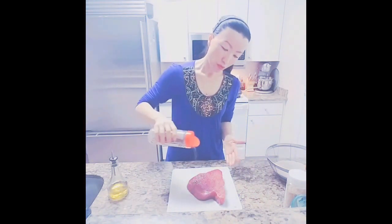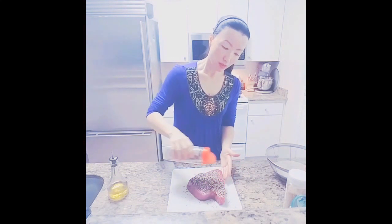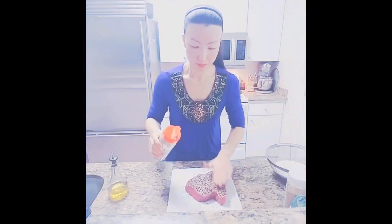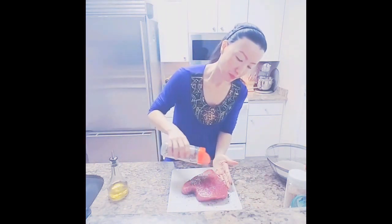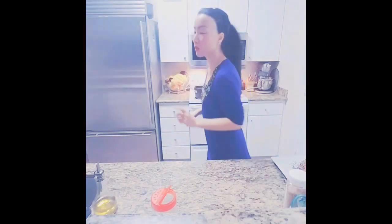Press the tuna into the sesame seeds and let them stick. This will create a nice crust. Back to the rice — I'm toasting it a little bit until it gets slightly translucent. Later I'll show you how to make a quick ponzu sauce.